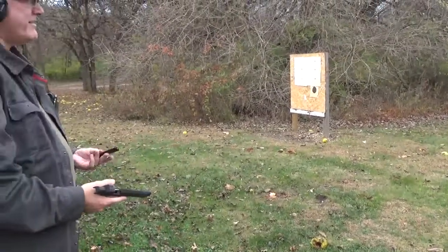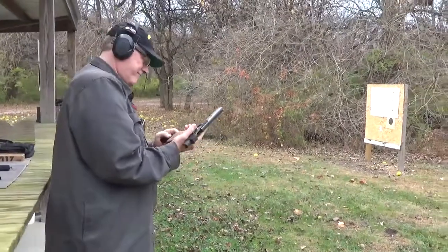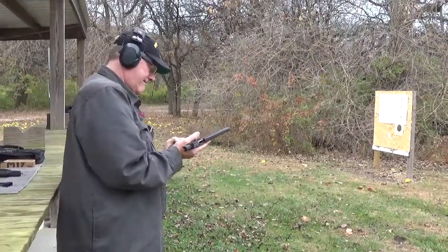Putting them all over the place. This one I might have to adjust the sights on. The 230 was perfect.